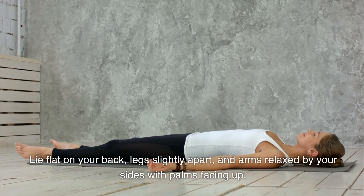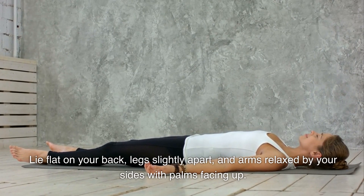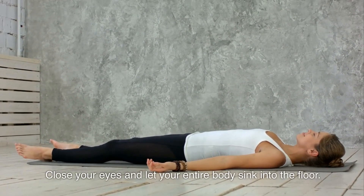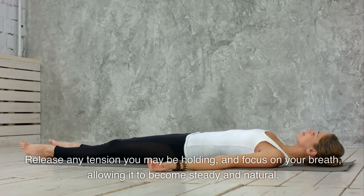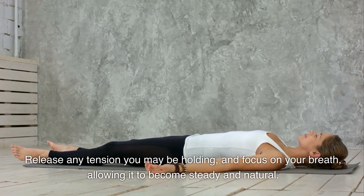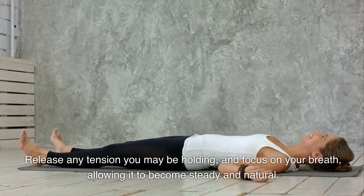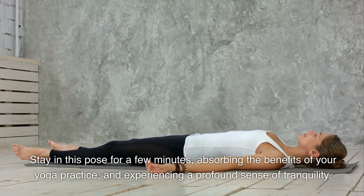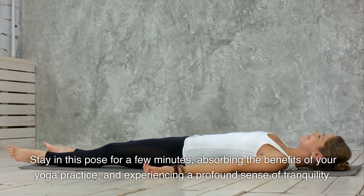Lie flat on your back, legs slightly apart, and arms relaxed by your sides with palms facing up. Close your eyes and let your entire body sink into the floor. Release any tension you may be holding and focus on your breath, allowing it to become steady and natural. Stay in this pose for a few minutes, absorbing the benefits of your yoga practice and experiencing a profound sense of tranquility.